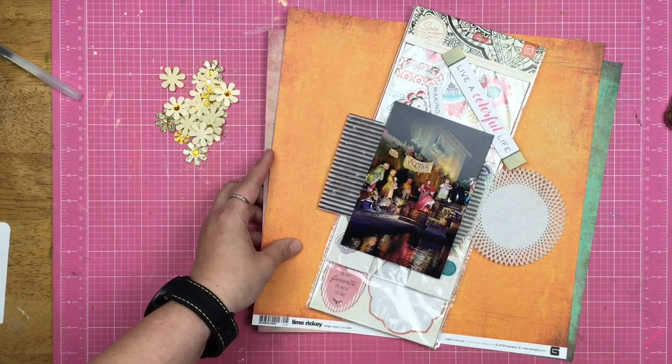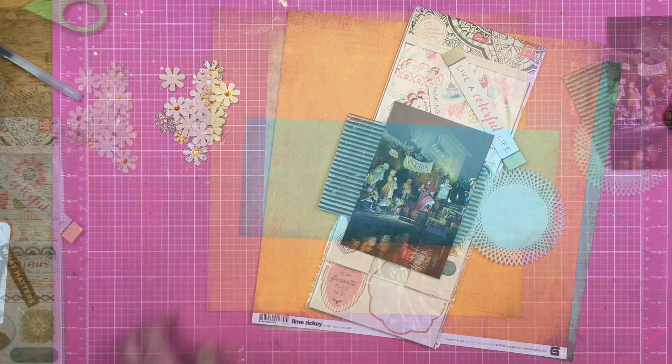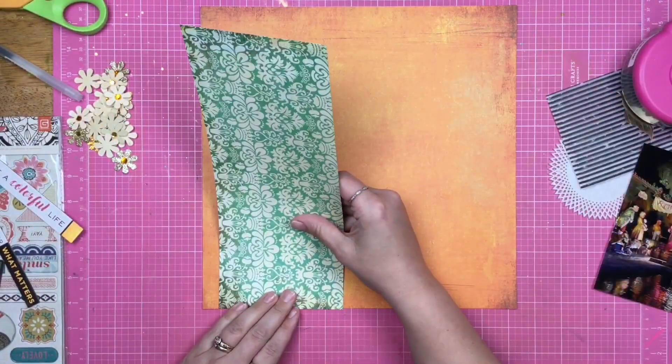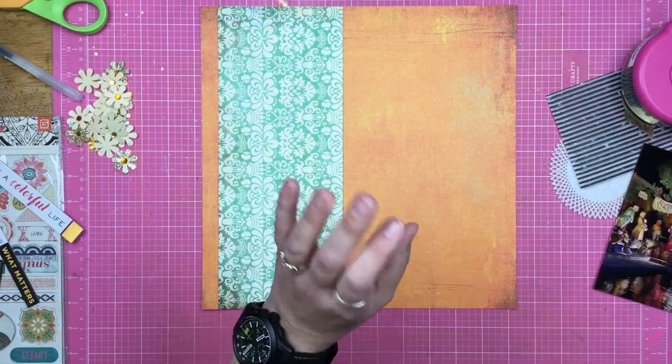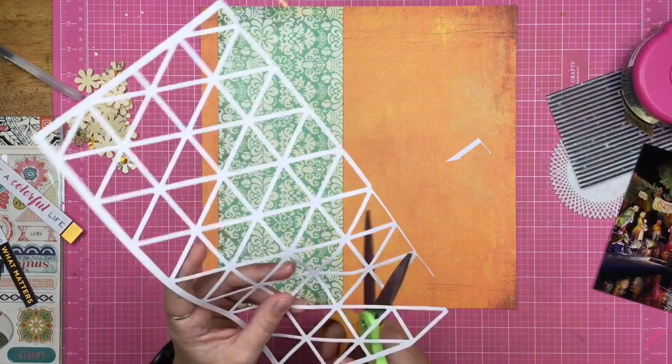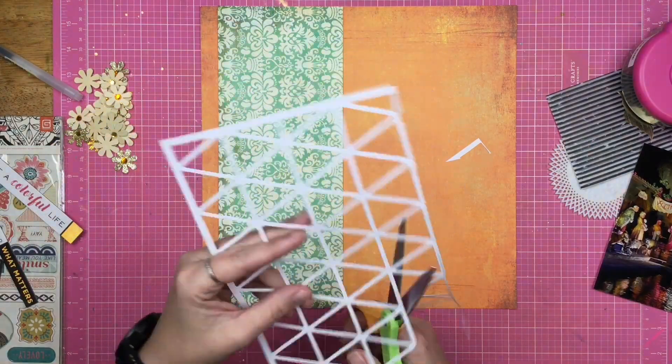I've also pulled out some products, so let's see what I can do. I have this orangish color background paper and I go ahead and throw down that teal floral paper on top of it. These are both Basic Gray papers.